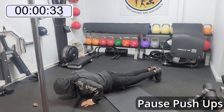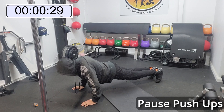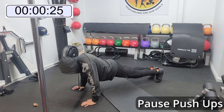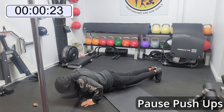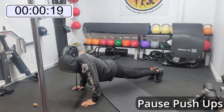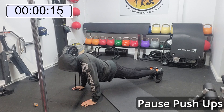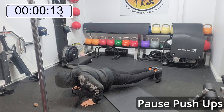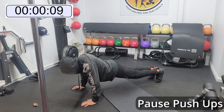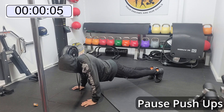Now with the head positioning, make sure you're looking forward. See my positioning — I can see the timer where I am. That's pretty much where you want to be looking with your head, not straight down if you can avoid it. Squeeze the bum, push those heels back. When you're doing it on your knees, just make sure your hands are in line with your chest as you go down, and elbows pointing slightly backwards as you can see with mine. Doing well, guys, keep it up.